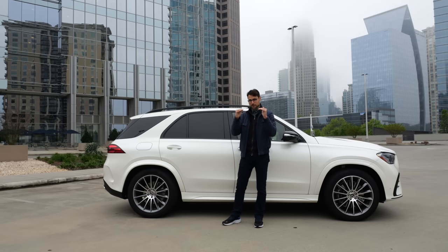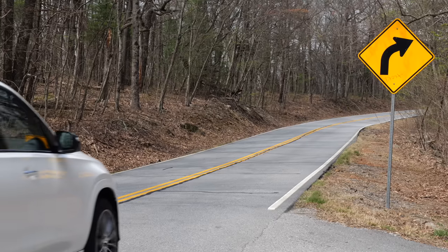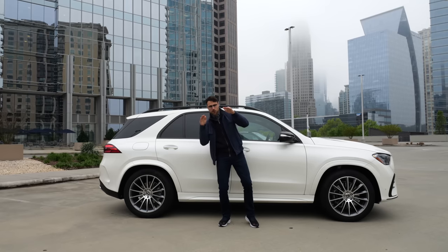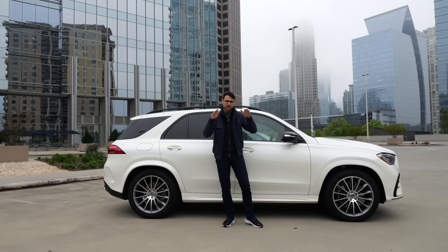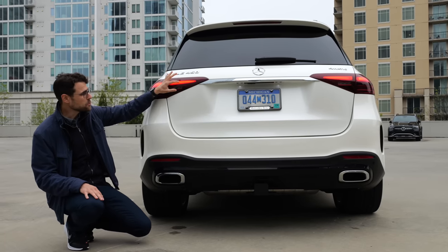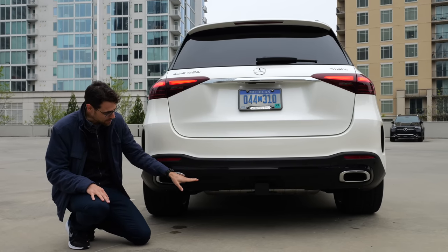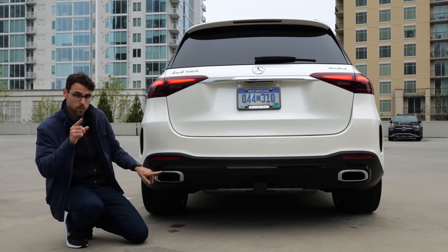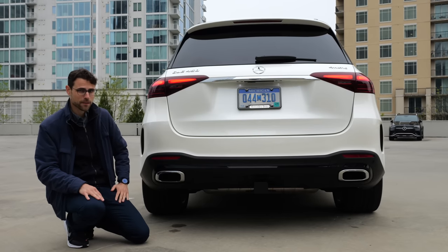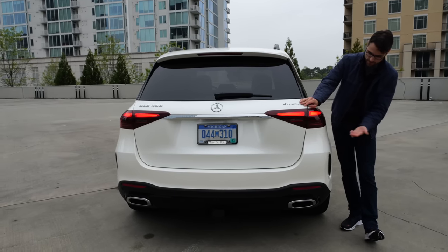For suspensions, you start with a base steel suspension that already has adaptive dampers. Optional Airmatic air suspension is also available, as is the E-Active Body Control, which can lean the car into corners and go into low-rider style. We'll have the normal air suspension for today. At the rear: new tail lamps, and with the AMG Line you have high-gloss black in the lower part. The fake exhaust police is reporting another set of fake exhausts.